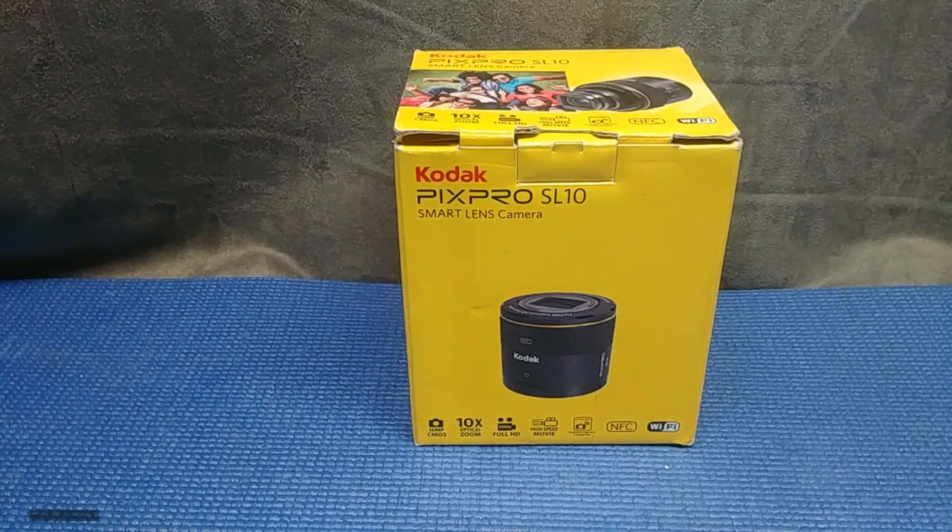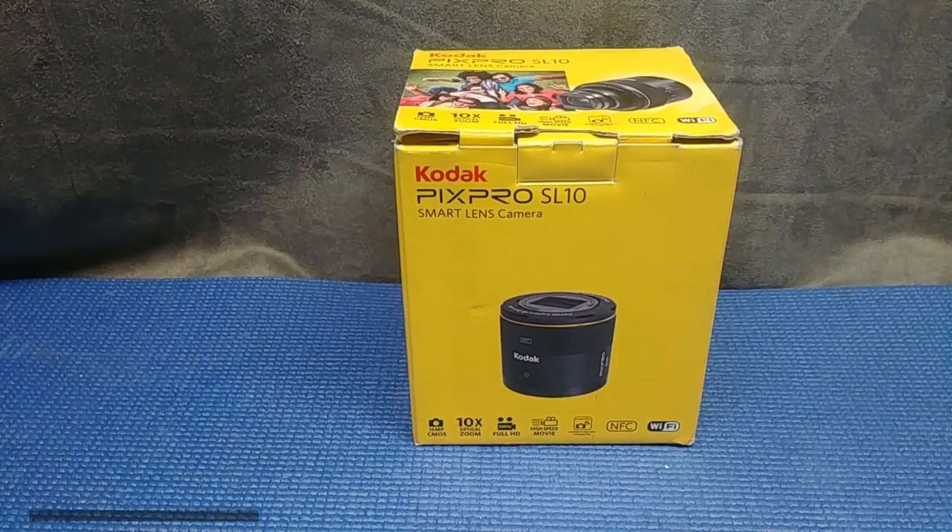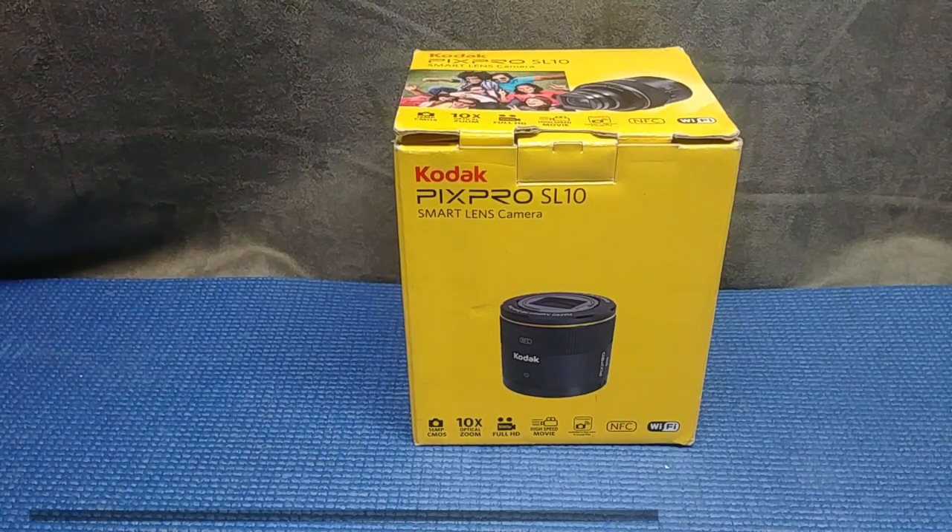Hey folks, today I want to have a look at this Kodak PixPro SL10 — it's a smart lens camera. It was given to me several years back and it's been sitting in my drawer. I think I used it once, maybe twice, to take a few photos but never any video. I'm not really a photo taker; I like to do videos. So today we're going to go through this camera and see if it's actually functional enough for me to do videos with.